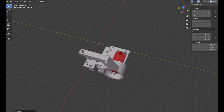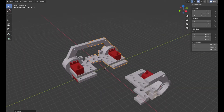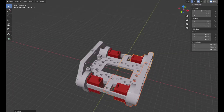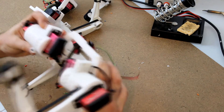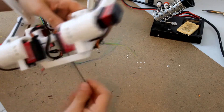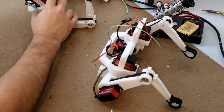Now we assemble the torso. The torso is divided into four quarters assembled like this — first one half, then the second half, and finally all joined together. Since each leg already has a quarter of the torso, we take two legs, join them together using the anchors in the torso, and fix them using two screws. We do the same with the second half and join the two halves together using the torso anchors, fixing them with screws.